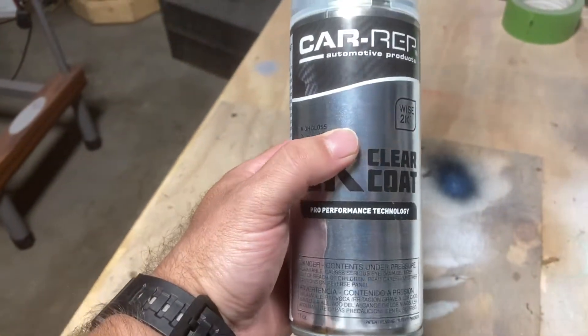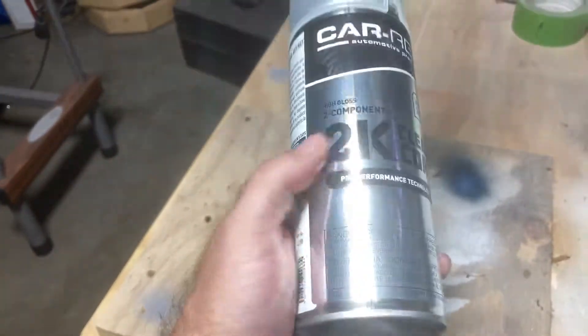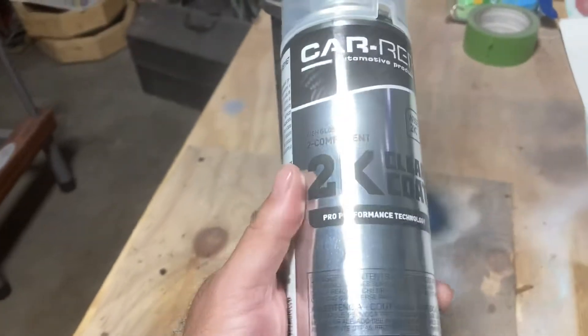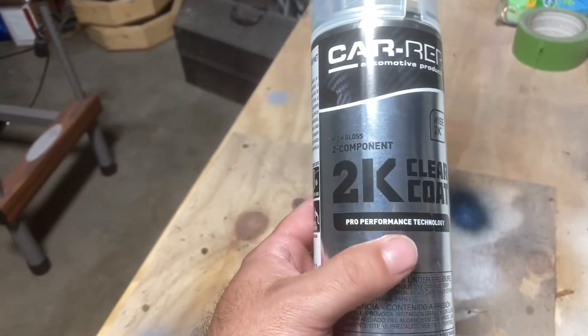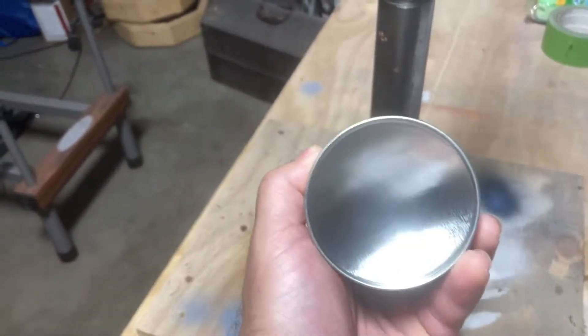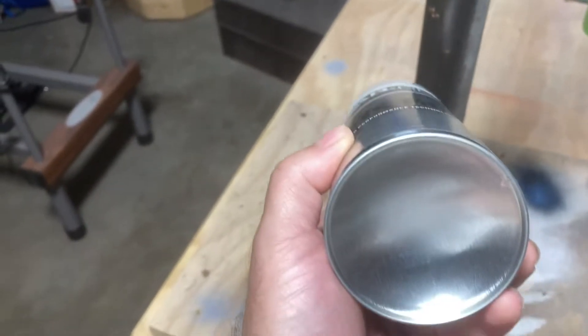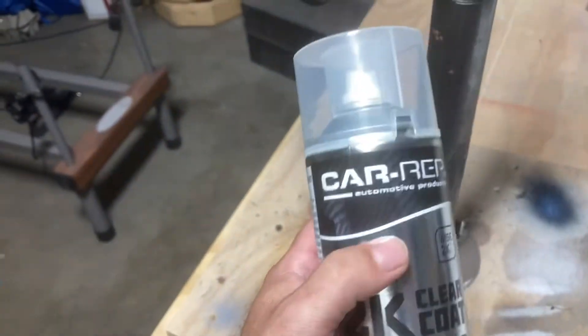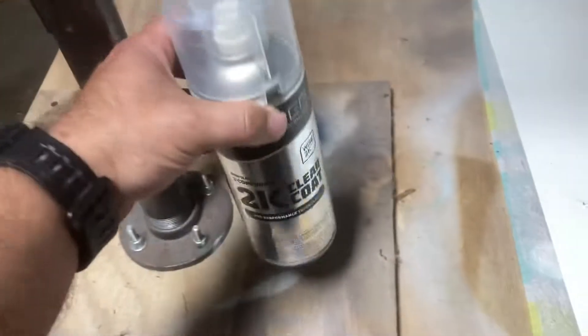At this point I think I'm probably going to stick with the SprayMax. I used this because it has unlimited pot life and I've got other stuff to clear coat. But if this is going to be the end result, this costs just as much as a can of SprayMax 2K, so I might as well stick with the SprayMax. This doesn't have the internal chamber to mix the hardener and the paint — this stuff hardens externally.